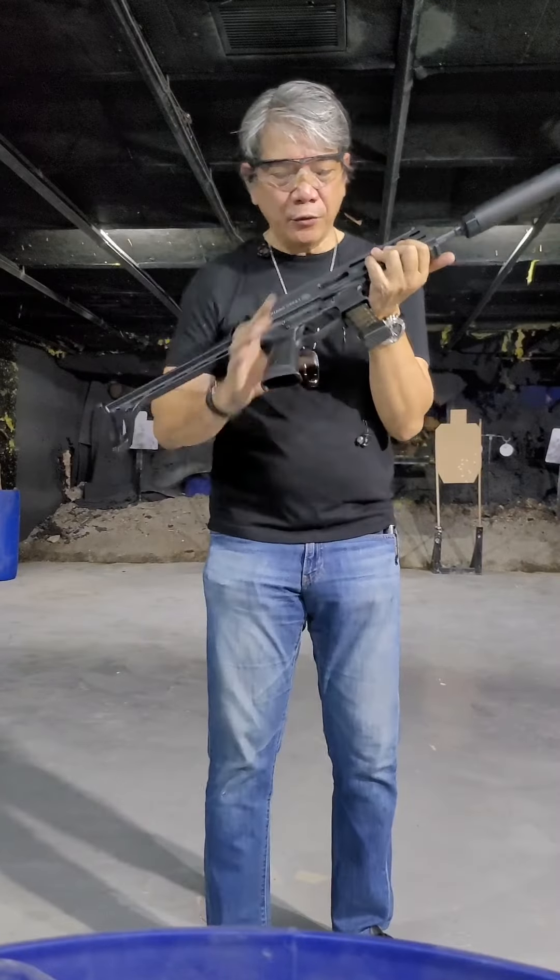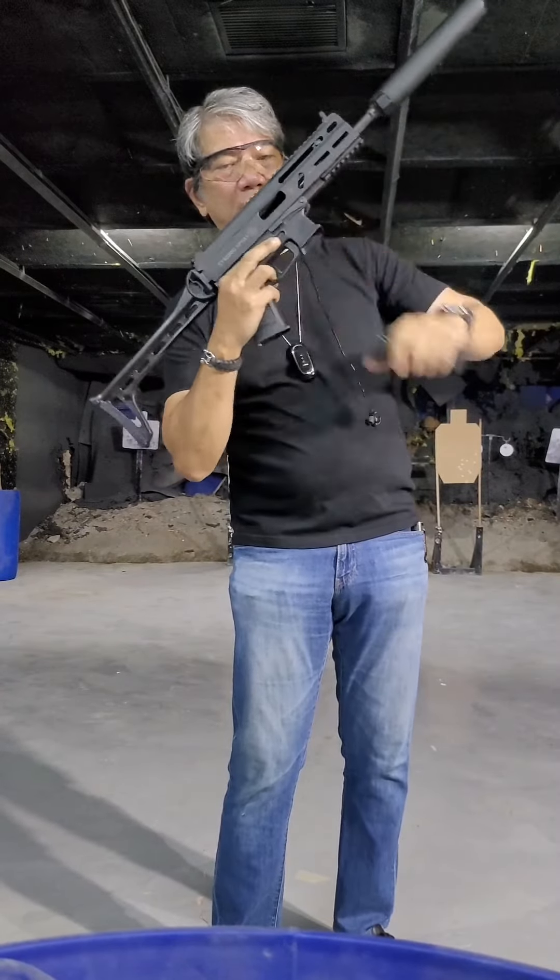Okay, last round — open bolt again. That's using standard rounds with the suppressor on.